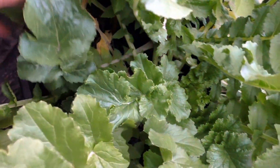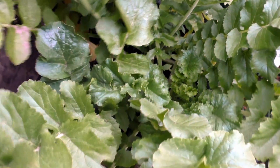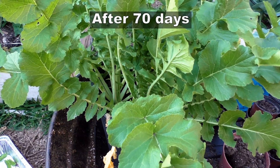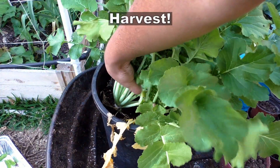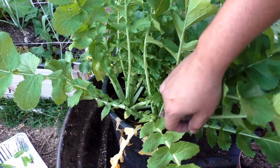As you can see, the radish plant is growing really well — it has very nice leaves and strong stems, and hopefully there are radishes growing below the soil too. It's now time to harvest our radish and see how it looks.